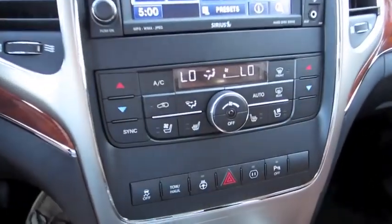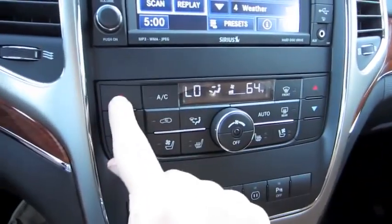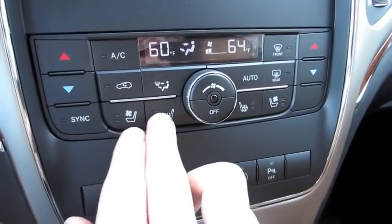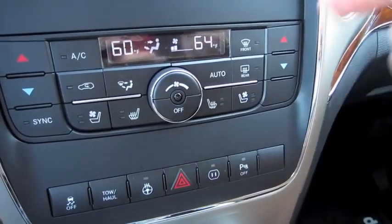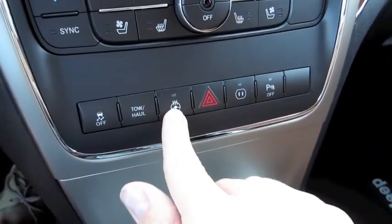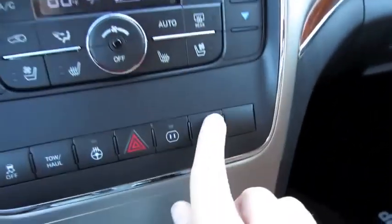You have dual zone automatic climate control, simple to use with different zones. Heated and ventilated seats for the driver and passenger. Defrost controls, traction control, tow/haul mode, heated steering wheel, power outlet right back here, as well as your parking assist.